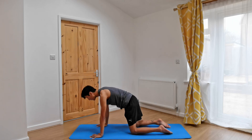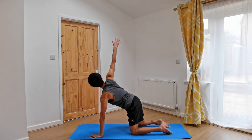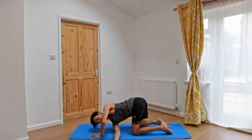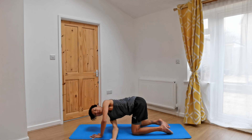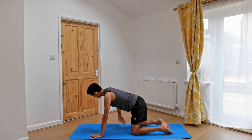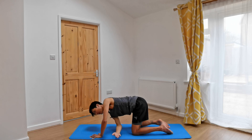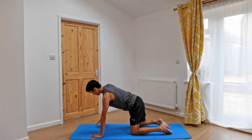Once you've completed it, let's meet in a neutral tabletop — so neither cat nor cow. Pressing into the left hand, start to reach your right hand up towards the sky as you inhale. Exhale, thread the right hand underneath and through. Inhale, reach the right hand up. Exhale, belly in as you twist over towards the left. One more time — inhale, reach it up. Exhale, thread it through. This time, inhale, let's reach it up and hold this open twist. Inhale, reach a bit further. As you exhale, lower the right hand down.